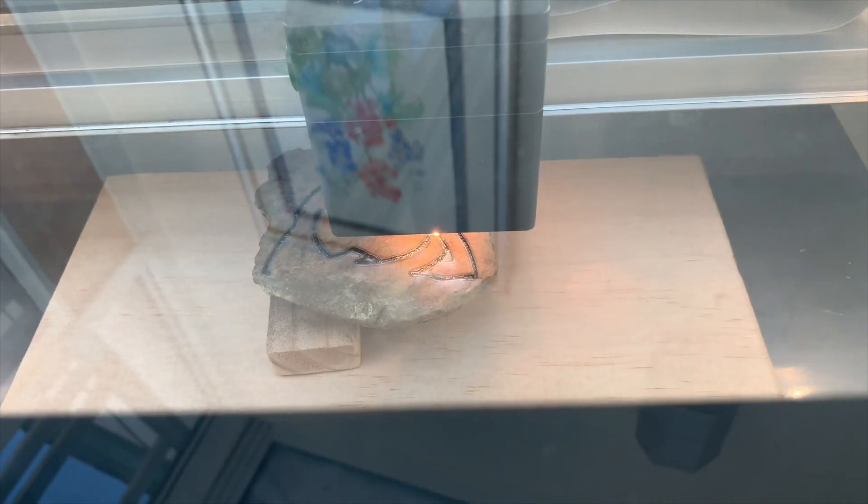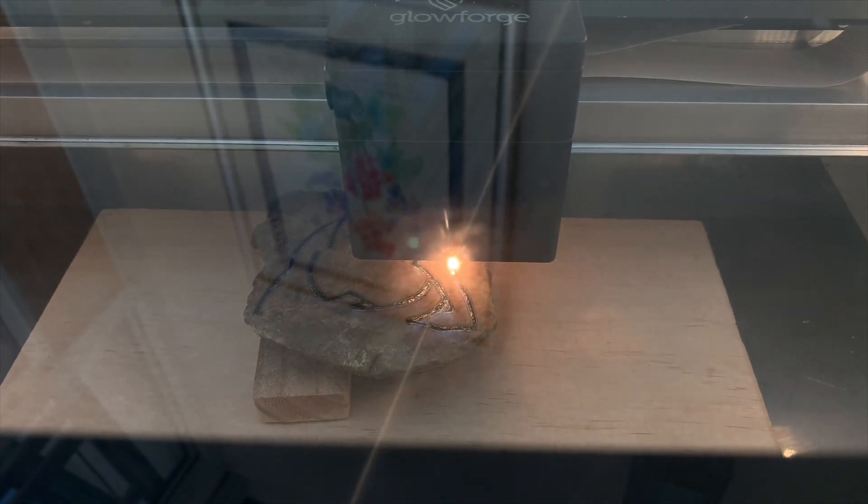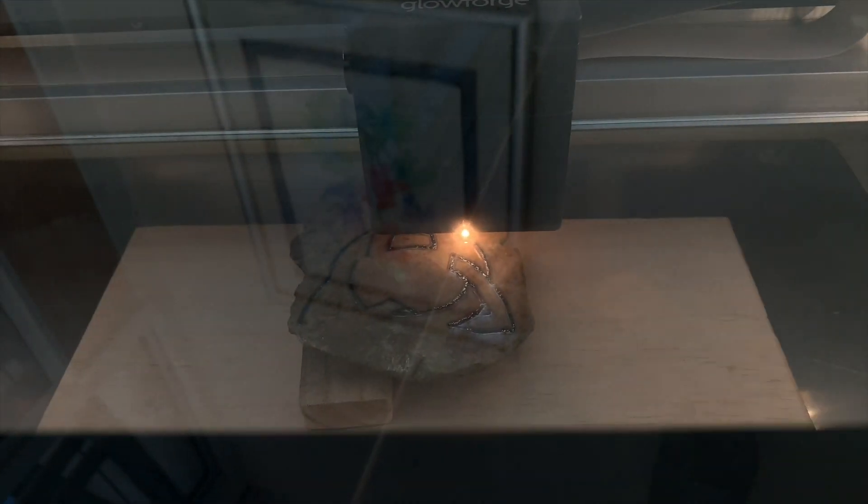Trying to get a good shot — there you go. See if I can get a good shot of the actual laser itself on the rock. It's just way too bright. That's just an extremely bright laser.